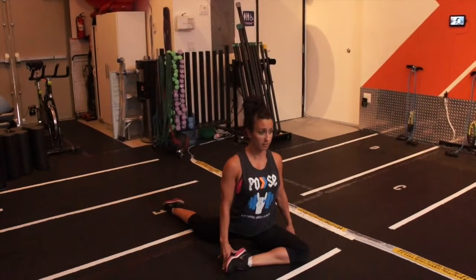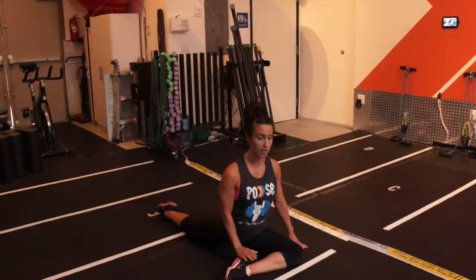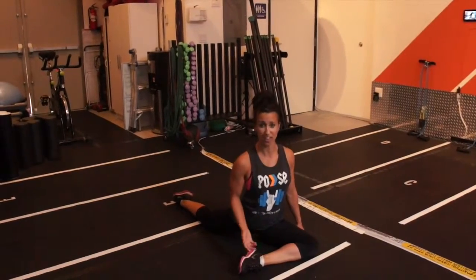You want to keep your chest up. And if you can, eventually you want to bring the leg forward, the ankle forward, and stay in this position. You're going to switch your sides.